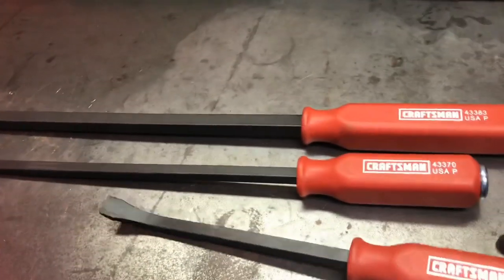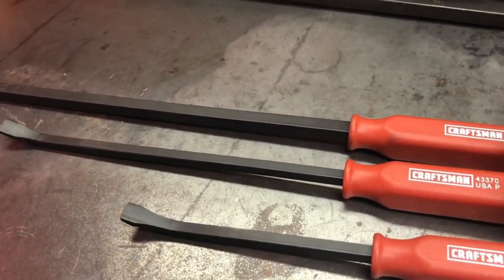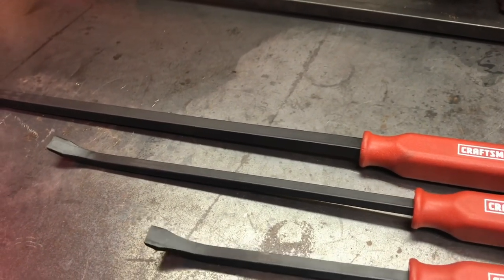Yeah, I'm pretty excited about these. For 25 bucks you can't go wrong. Alright guys, that's pretty much it — check out my other videos, like and subscribe.